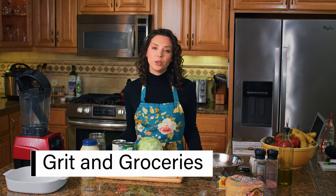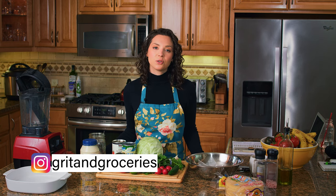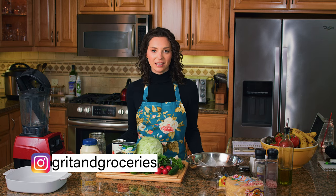Hey guys, welcome back. For those of you who are new here, my name is Brittany. I'm a health coach and nutritionist and my channel is all about helping you to create delicious low FODMAP meals to improve your digestive health. If you're into it, subscribe for more low FODMAP recipe tutorials as well as my tips and tricks for managing IBS and living a low FODMAP lifestyle.